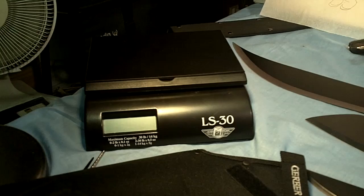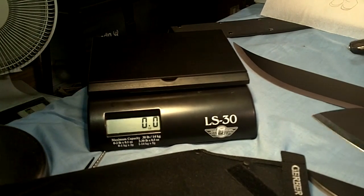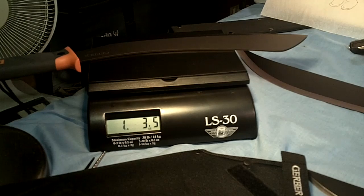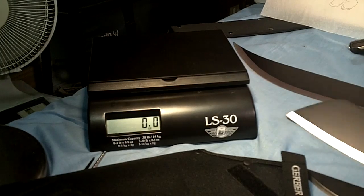I'm gonna give you a quick weight on it. There's a scale, let's put it on there. On the scale it weighs out at 1 pound about 4 ounces, so that's really good — it should be really fast handling.